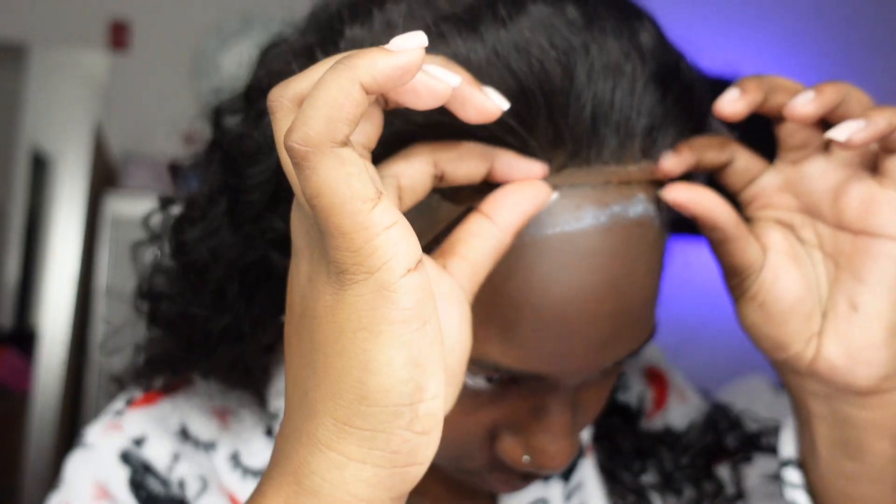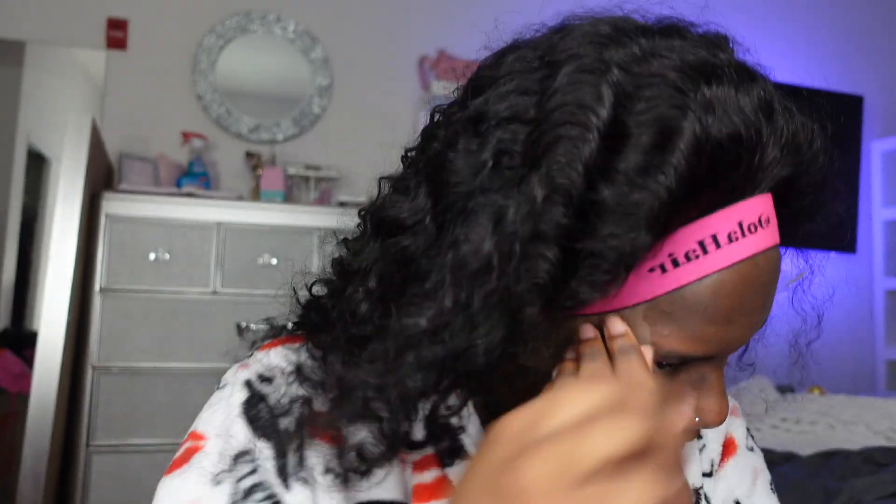I don't think I got a large cap size for this unit — I forget if I was having problems with the install or not. Either way, I made it work. Y'all just see me putting an elastic band on the unit and the hair was so pretty and so full — I loved working with this hair.